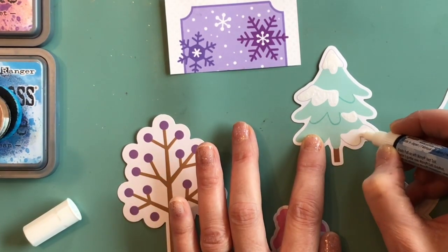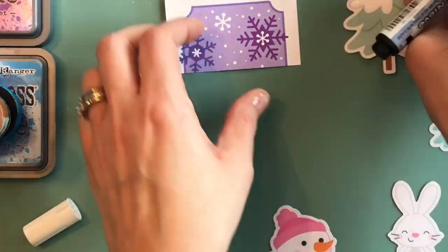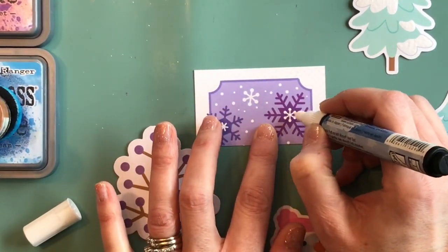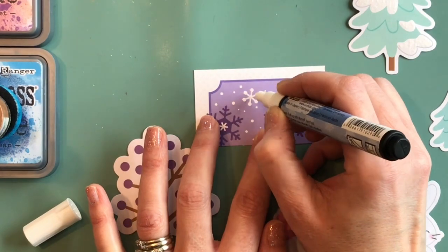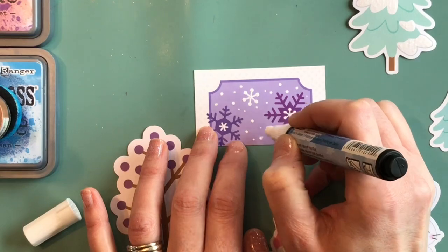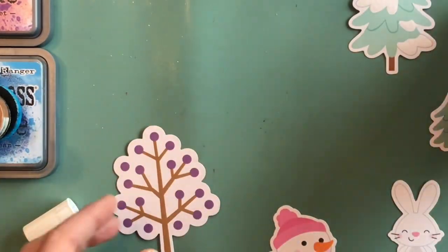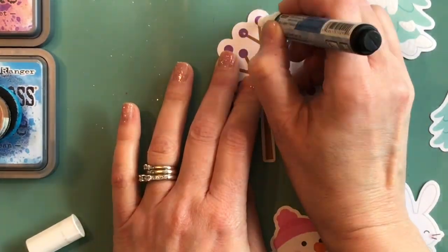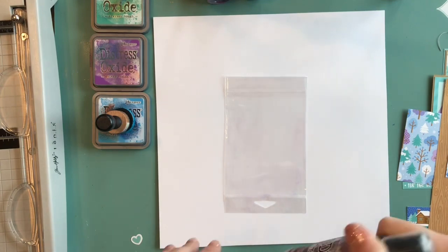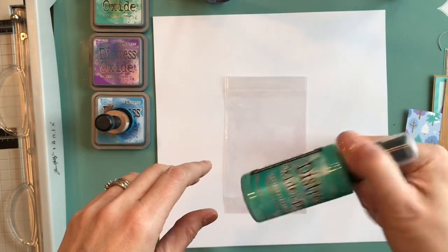I'm not actually pushing hard when I paint this on — I'm going quite light and the paint is still flowing out. If you wanted a thicker coat, you could plunge it down, take a paint brush, and paint it on for a larger area. A couple of spots I do go over a couple of times. The directions say to set it aside and let it dry, then heat it with a heat gun after.